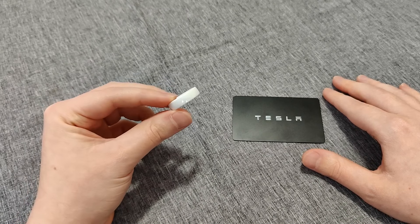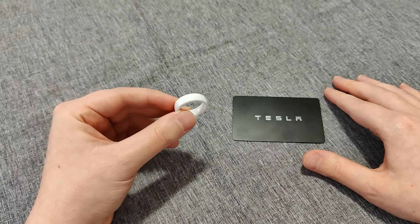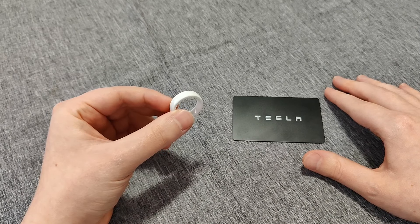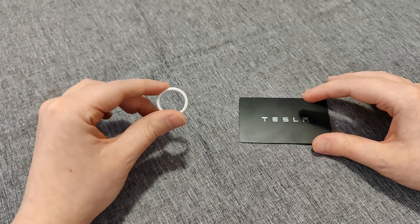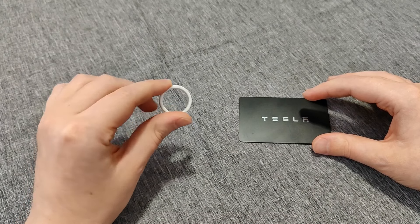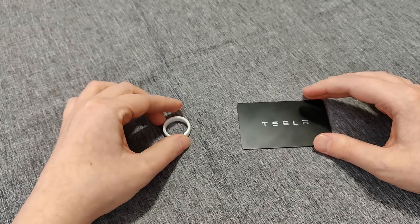If you're interested in getting a Tesla ring key for yourself, I'll have a link posted down in the description to Amazon. There are a lot of different ring key options in different styles and sizes. Next, I'm going to walk you through the steps to set up the Tesla ring key, show you how it works, and then do a final review of it.